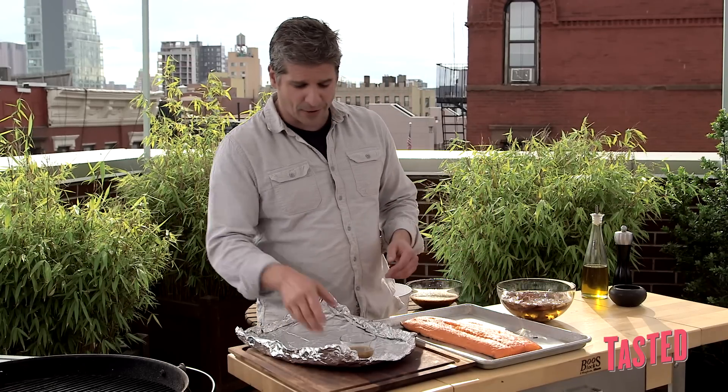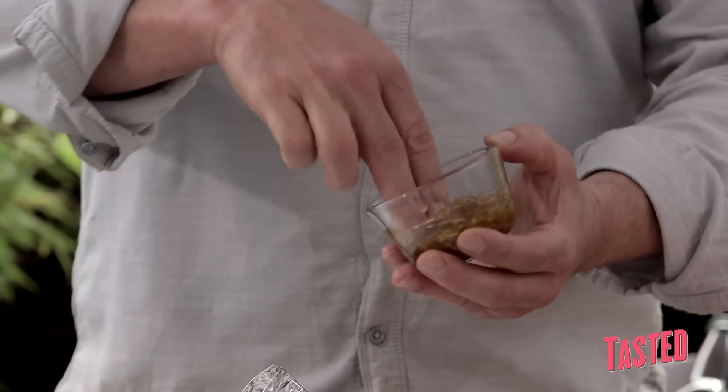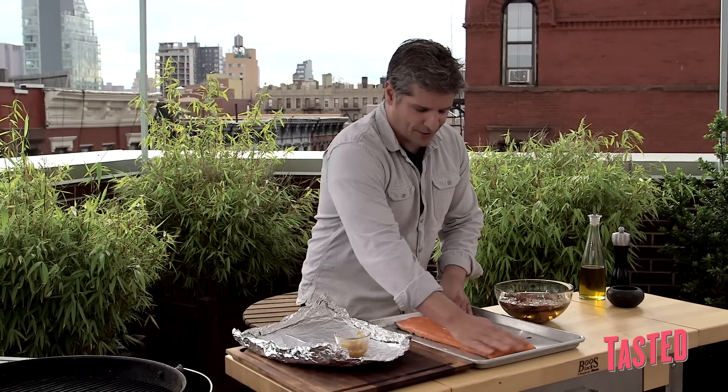So let's make a paste — well, we made a paste. The paste is brown sugar, ginger, garlic, salt, and pepper. And you see, it's almost jelly-like.